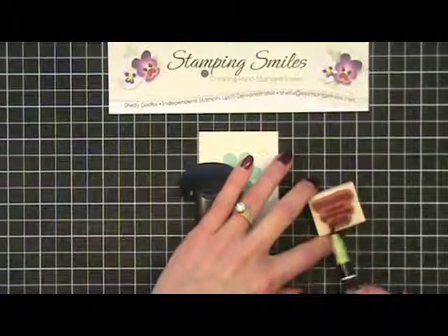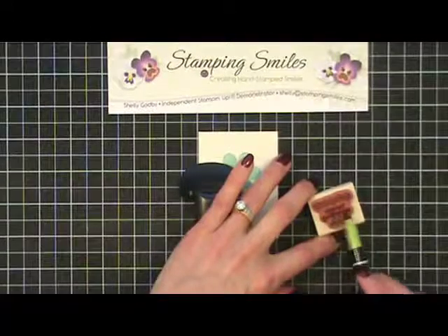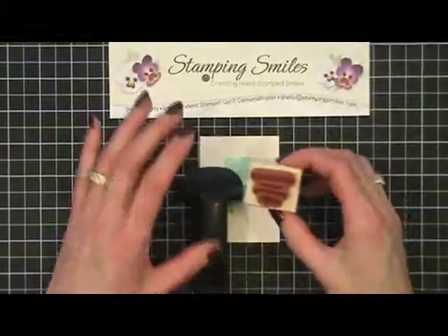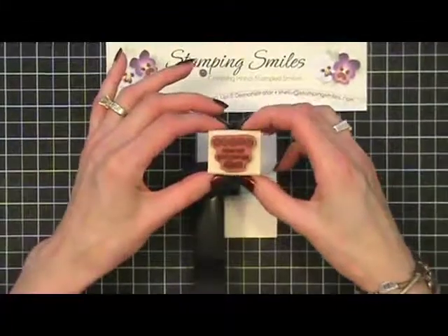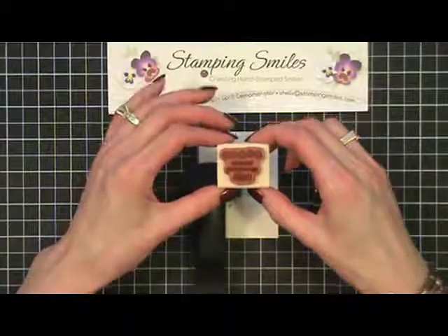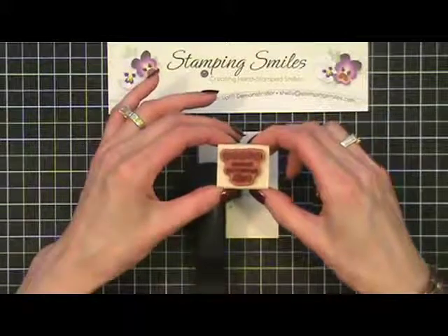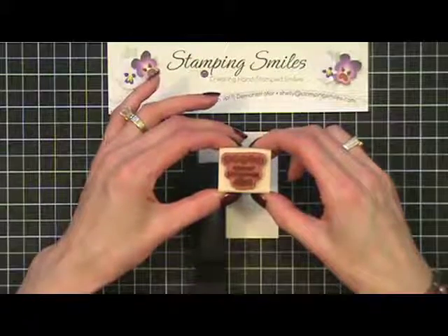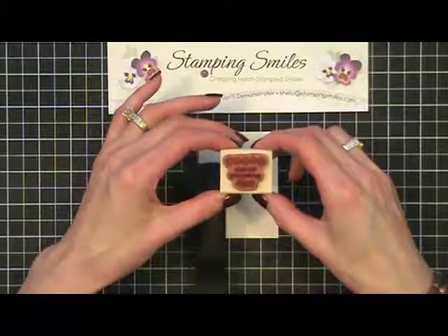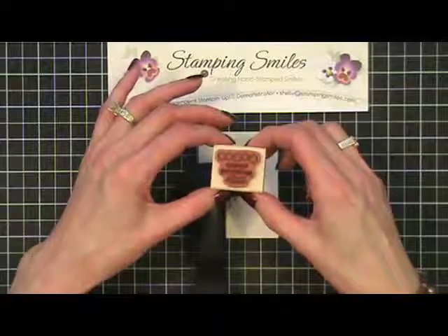I'm going to color this in the same way. This is a dye-based ink, which means it's water-based and it dries very quickly. This was dry already — you know how quickly the dye passes. The markers are the same, and while I was coloring this, the flowers were already drying. So I need to revitalize that ink. What I'm going to do is huff on it — you know how kids huff on glass; they breathe on it to add moisture so it fogs up. That's exactly what I'm going to do — huff on this to revitalize the ink and add the moisture back in.